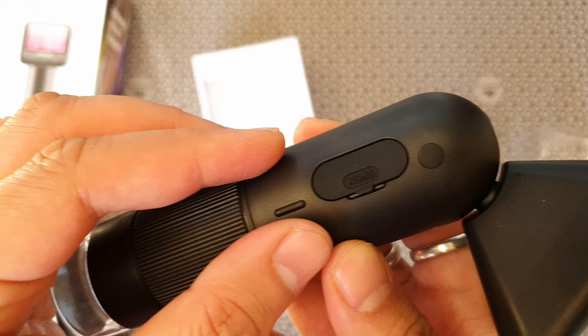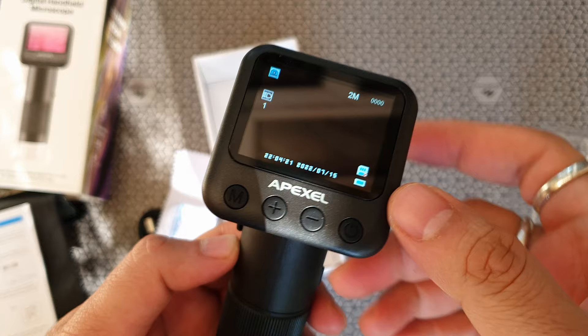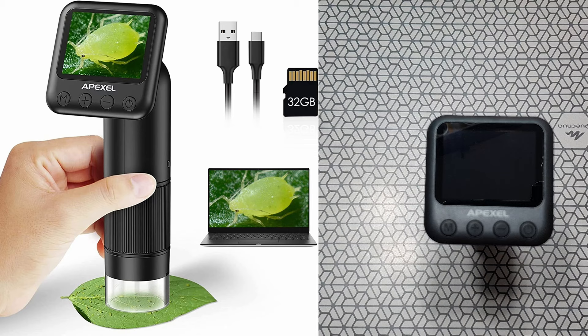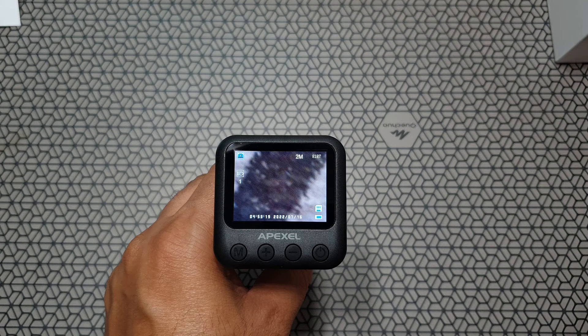And there's a nice rubber flap which covers some of the internals — a micro SD card slot and a USB-C port. Powering this on with the power button, one click. You need to insert an SD card; no SD card is provided in the box, but it will still work. It's got LED lights at the back. That screen is very beautiful — not very high res but practical.